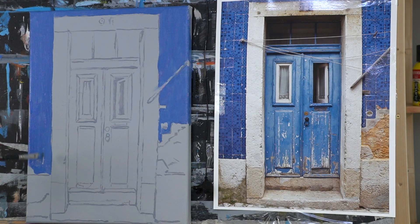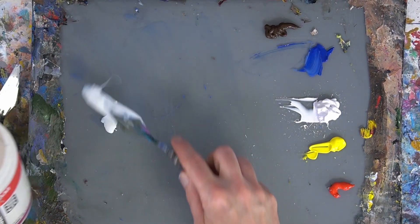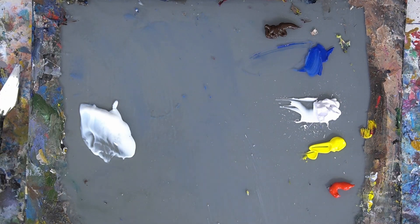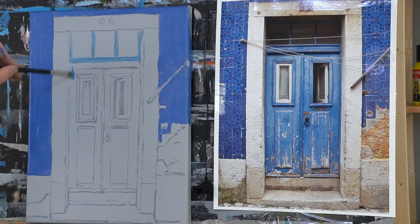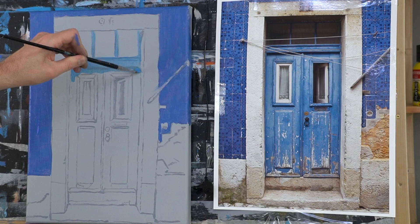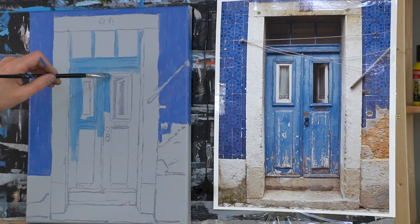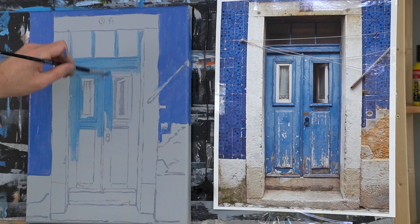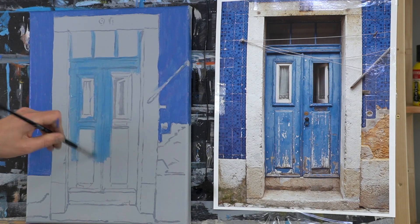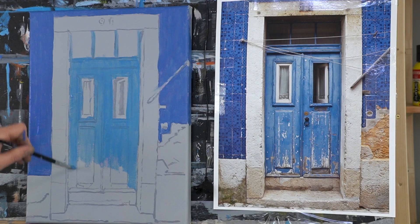Of course you can work wet-on-wet as well, but with acrylics layering is easy so why not? For the color of the doors I've used Stainlow blue with a little bit of titanium white and a touch of magenta — slightly less purplish than the ultramarine blue I used for the tiles. I've also added some medium to my palette because that increases the transparency, so you can look through it and preserve the sketch lines. Again, this color doesn't have to be right straight away in the first layer — it's just a general color wash.